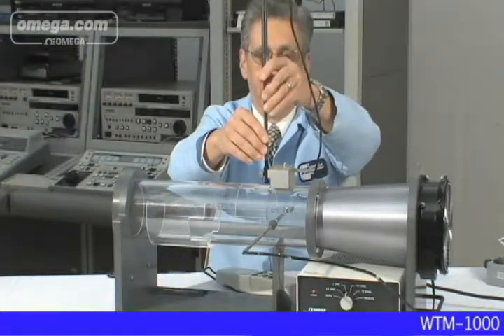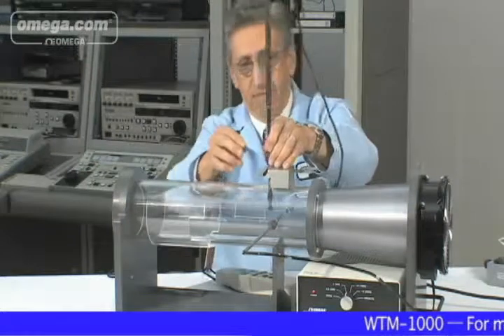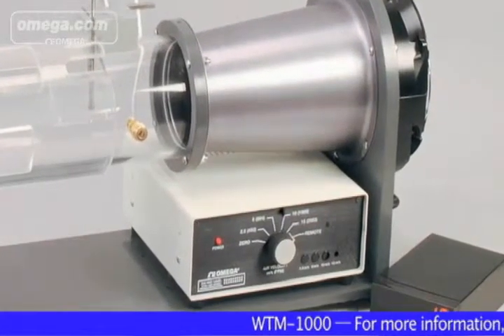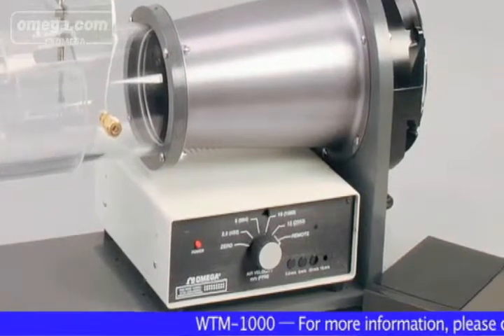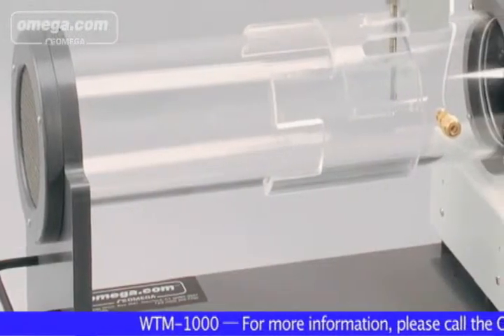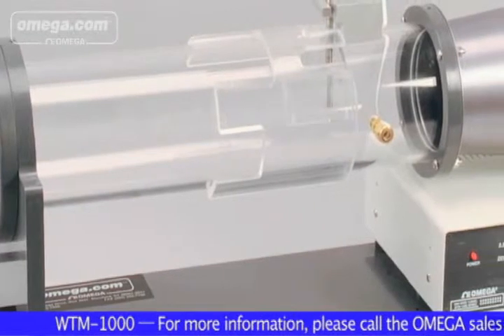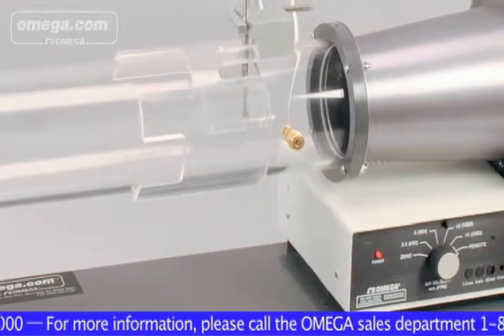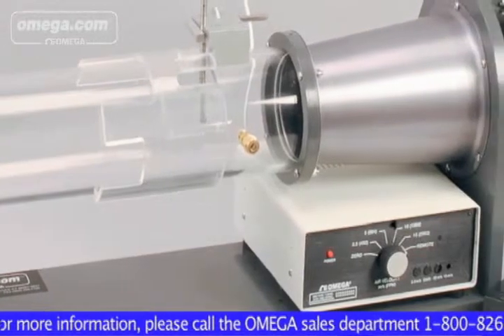The HVAC industry, small metrology labs, R&D scientists, and colleges and universities have been looking for a versatile benchtop wind tunnel design. The team of design engineers at Omega Engineering in Stamford, Connecticut have answered this need by developing a family of rugged, portable and affordable wind tunnels, such as the WTM-1000.